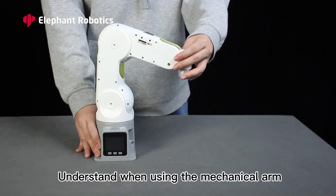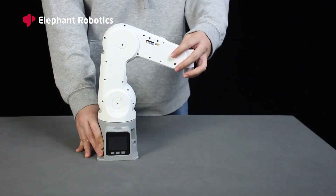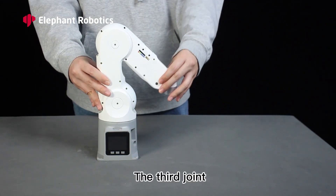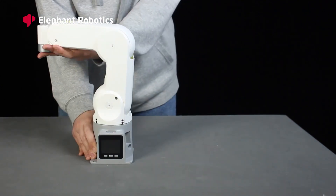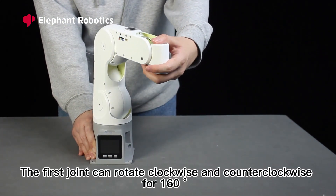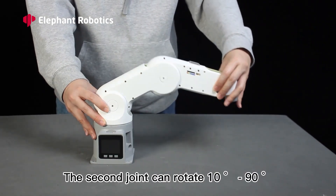When using the mechanical arm: the first joint refers to the connection between the base and the mechanical arm; the second joint; the third joint; and the fourth joint, which has no limit. The first joint can rotate clockwise and counterclockwise for 160 degrees. The second joint can rotate from 10 degrees to 90 degrees.